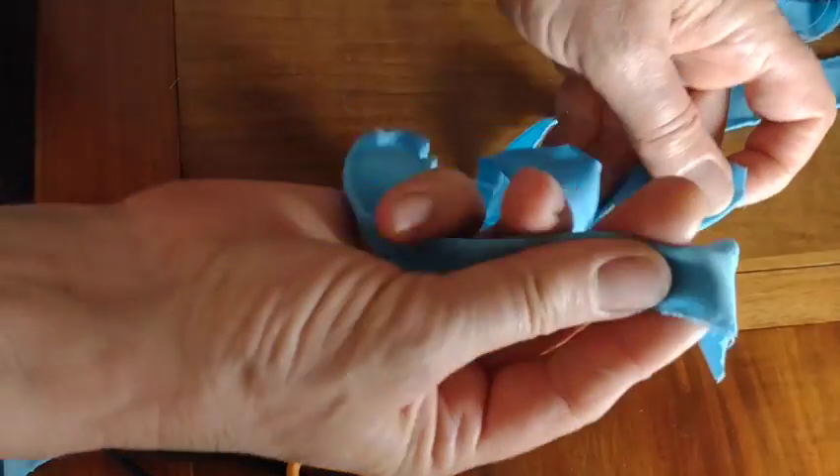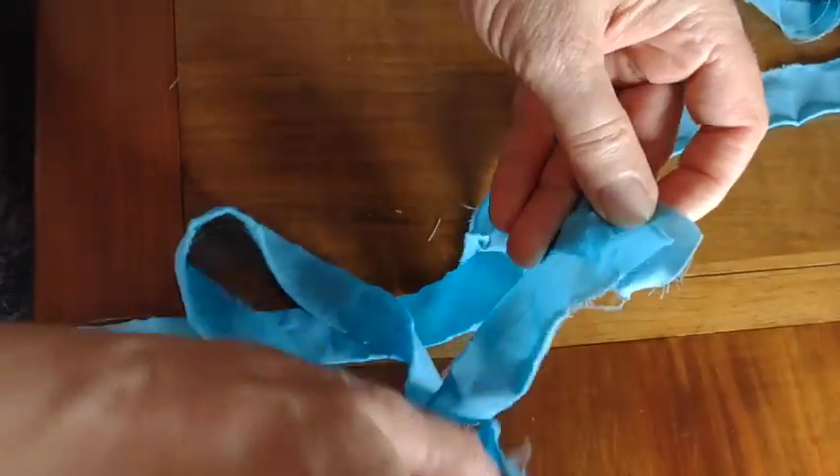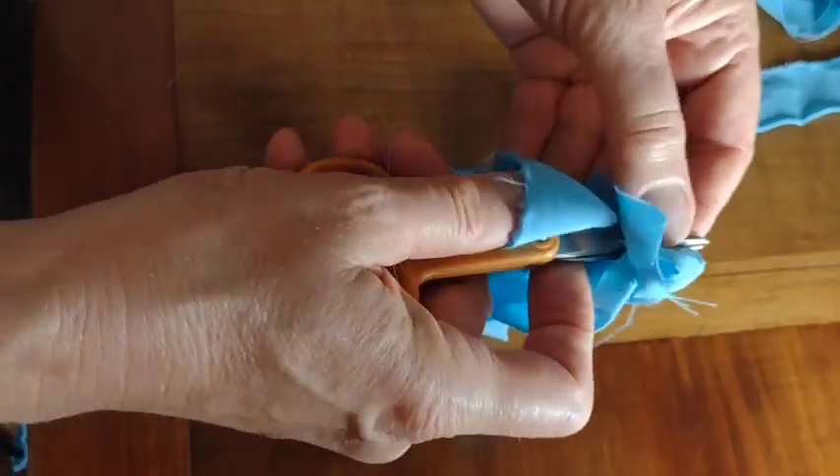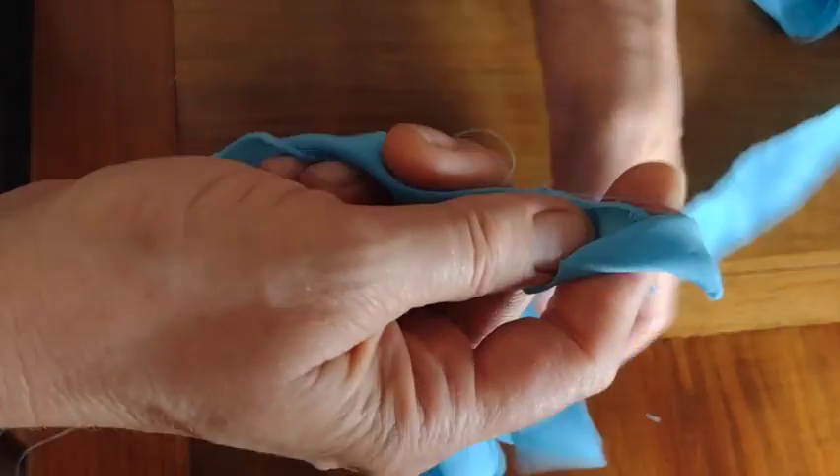Then you go to the other end of your strip, pull it out and poke that through that first hole. I'm using my scissors to just shove it in a little bit easier and then pull it all the way. That'll make it nice and secure as well.